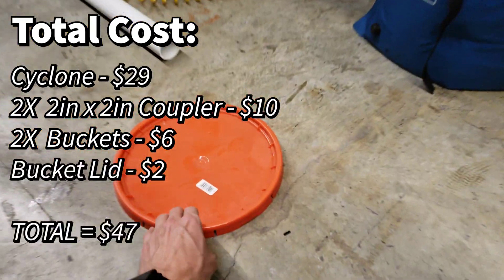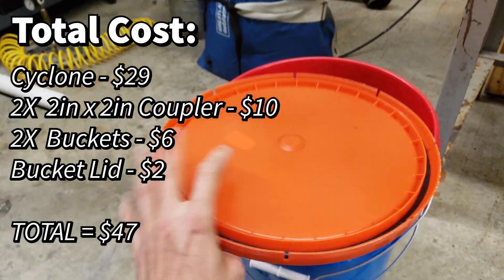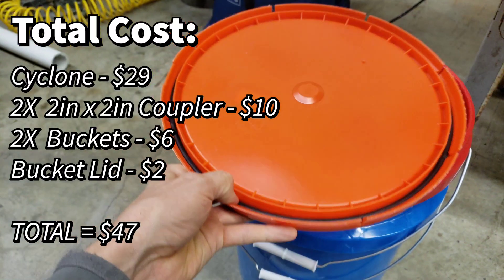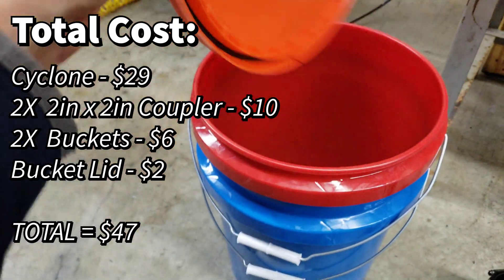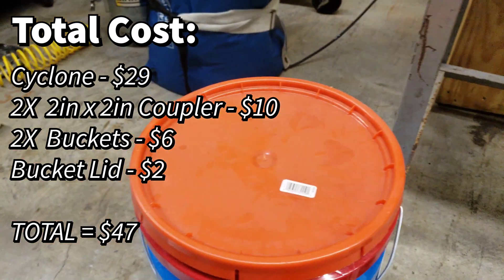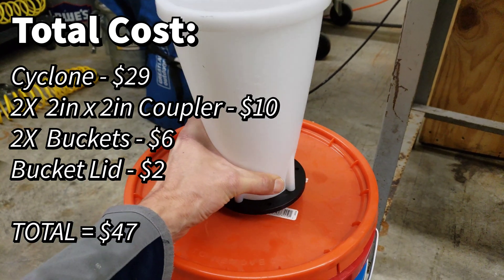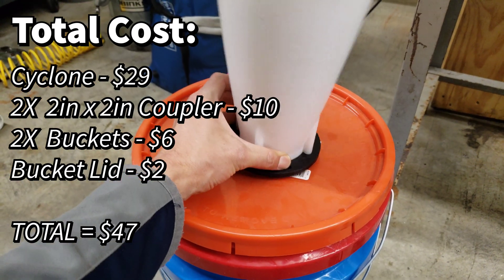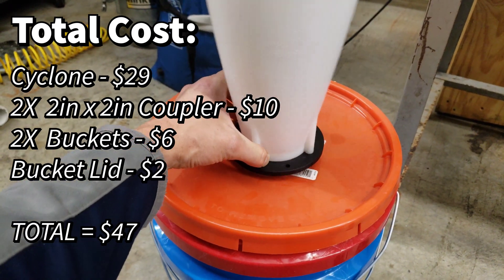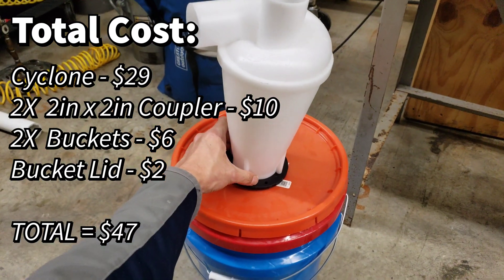The final thing you're going to need is a lid. I'm just using a regular lid from Home Depot — a Leaktite brand — and it has a rubber seal so it's airtight. This lid is flexible, and you could use something to reinforce it, like a donut ring once you cut the hole out of the middle. But in this video I'm just going to show how to cut a hole in this lid and attach the cyclone straight onto it. It works fine.